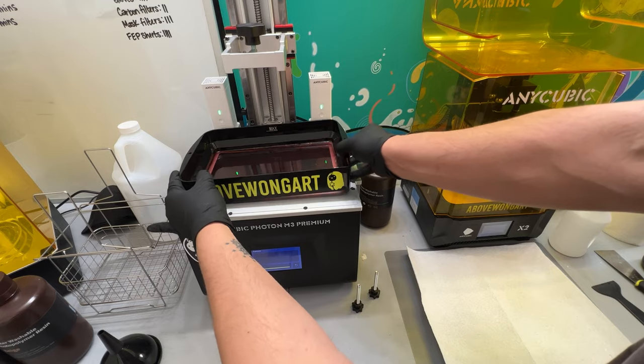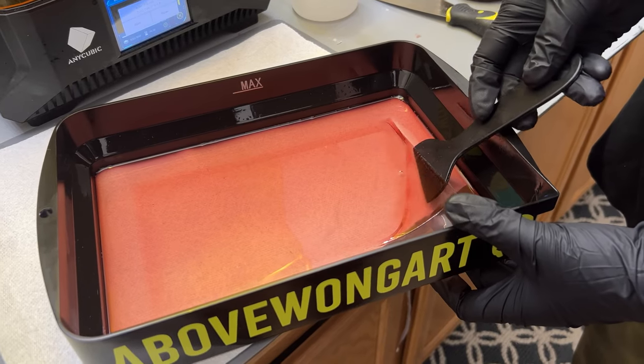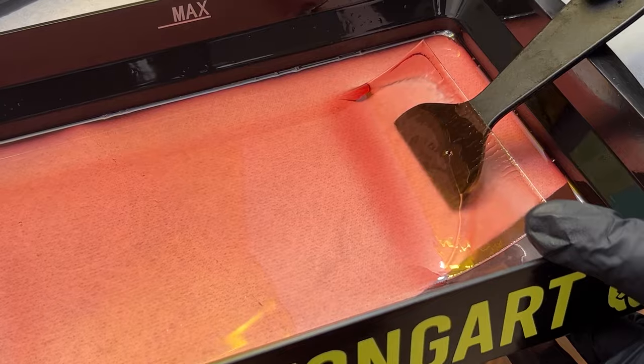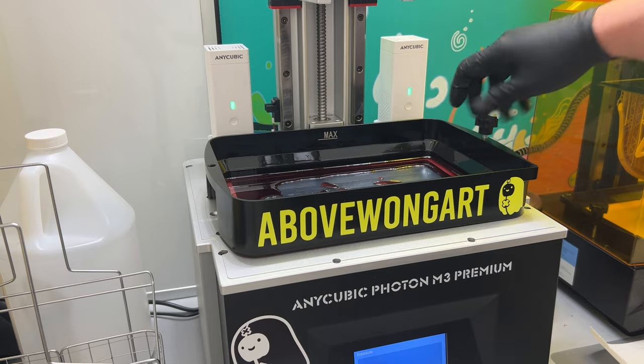When it's done it looks like nothing happened at all. Remove the vat and lay it down on a soft surface. With your finger lightly push up on the FEP sheet, then use a plastic spatula — not metal — to remove the cured layer. Reinstall the vat and secure it with the bolts.